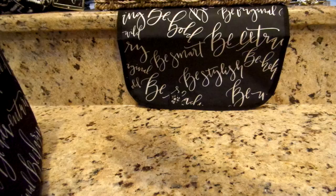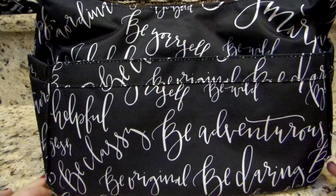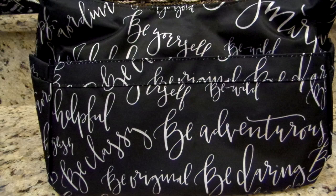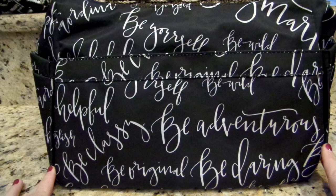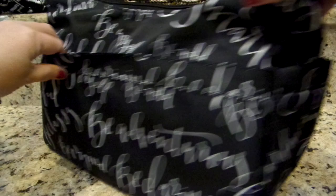I'll show you the back of the Hobo Bee here as well. On the back I see 'Be Helpful,' 'Be Classy' — which I'm loving — and then really big across the bottom: 'Be Adventurous,' 'Be Daring,' 'Be Original.' I really like this bag. I think the placement of everything is just super cute. I think I will carry it as a purse for myself a lot of times — I love the Hobo Bees and think they're perfect for quick trips out.